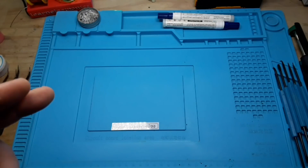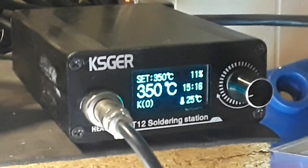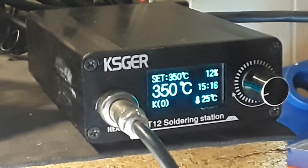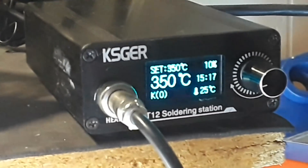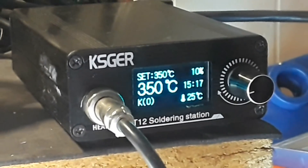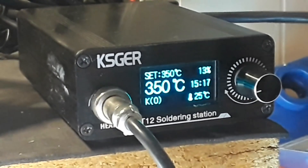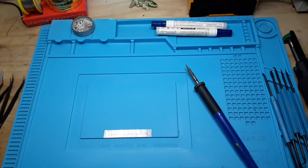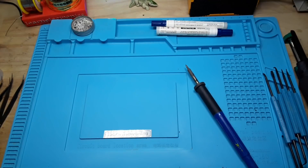Next up, let's move to the soldering station itself. There are a number of soldering stations available. You can pick them up anywhere from $20 US to hundreds of dollars. I like this one — this is the KSGER T12 type soldering station. It is a temperature-controlled station, and for general soldering I use 350 degrees C. When you're soldering, it's generally not a good idea to leave your iron just laying around, because the chances of burning yourself or a component are just too great.